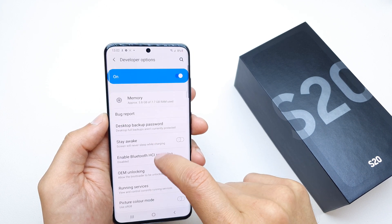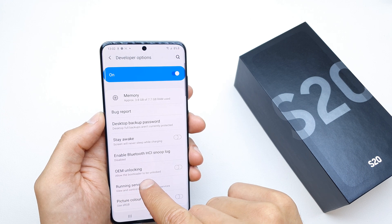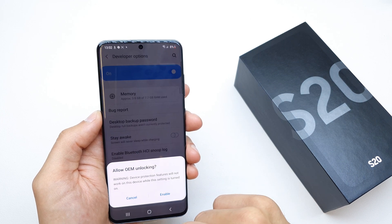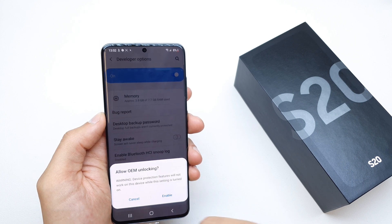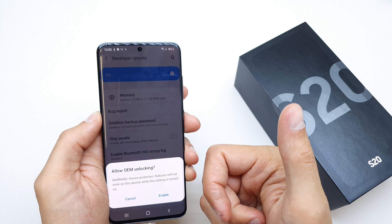The OEM unlock option is on the upper side. You're going to allow the bootloader to be unlocked — just tap it and enable it. But be sure to know what you're doing, because you can lose your warranty.